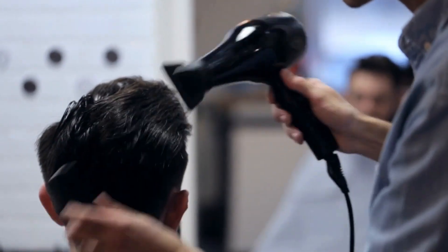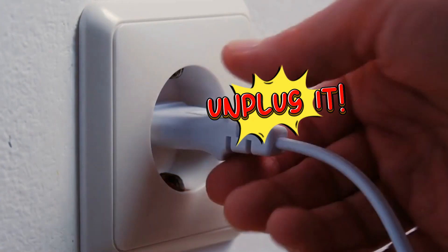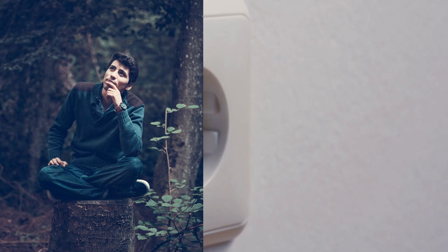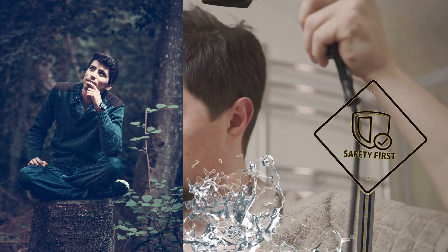What to do if your hairdryer accidentally gets wet. First things first, if your hairdryer gets wet, unplug it immediately. Seriously, don't even think about using it while it's wet. Safety always comes first, and keeping it plugged in is a big no-no.